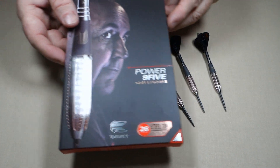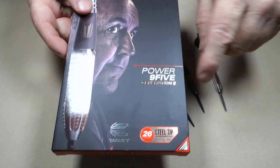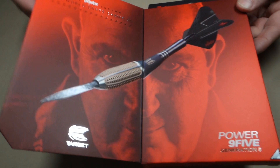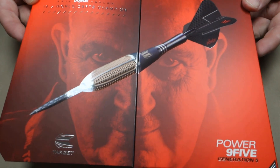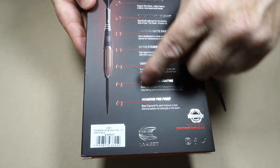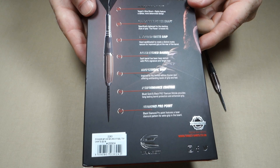Okay guys, you ready for this one? The Phil Taylor Power 9.5 Gen 5s. The box, a little fancier than normal. We've got this fold-out section here. Phil's picture and a picture of his darts. On the back, you've just got a description and breakdown of all the details of the dart.